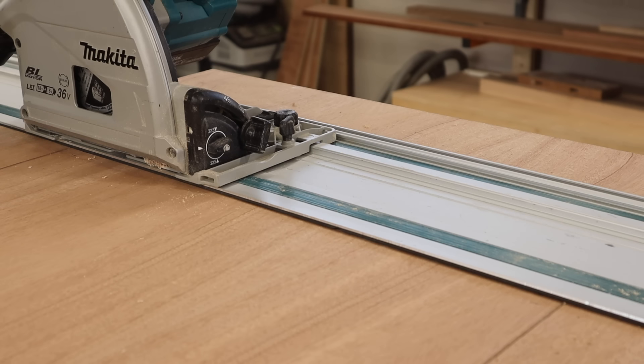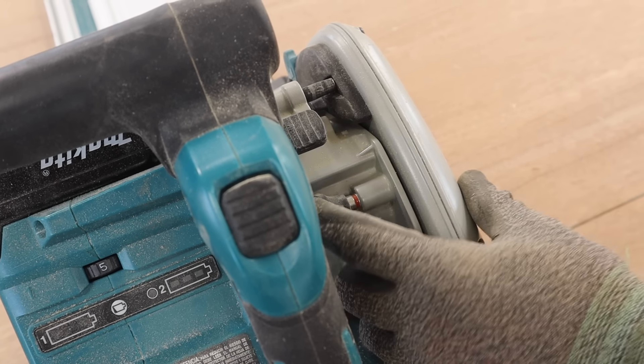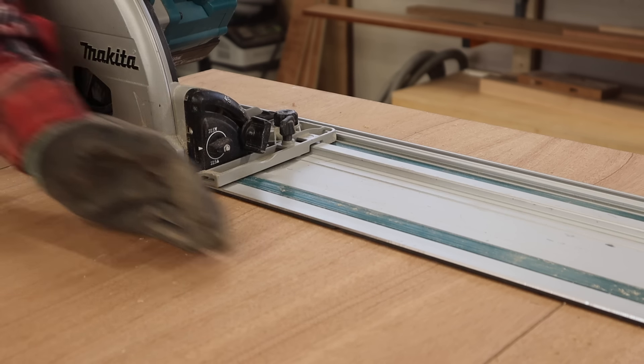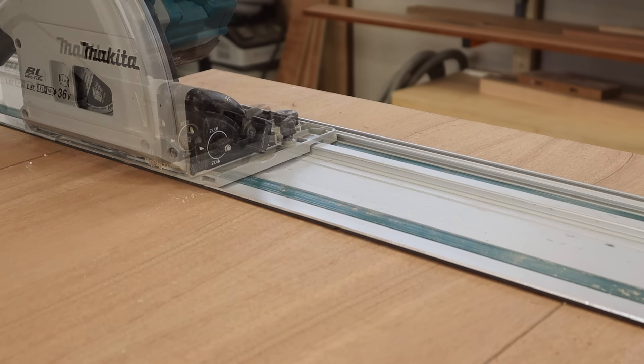One of the nice things about this Makita saw is the scoring feature — I'm not aware of any other saws that have it. There's a little button back here. When making cross-grain cuts you can turn it on and it will only allow the blade to drop down about a sixteenth of an inch, giving a nice scoring cut across the grain with very little tear-out. We'll make our scoring cut first, bring the saw back, pull this out, and then make our full depth cut.